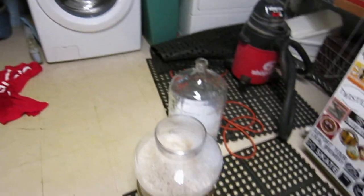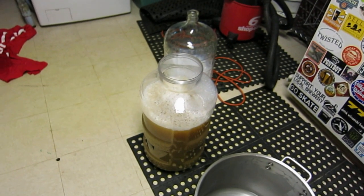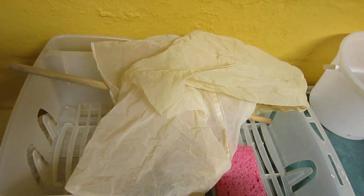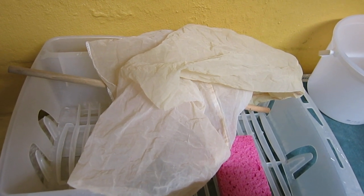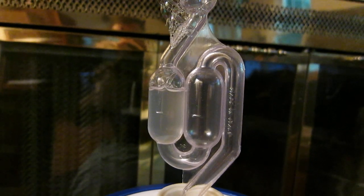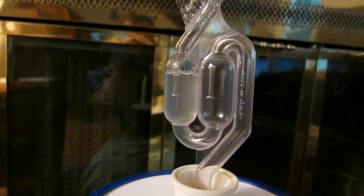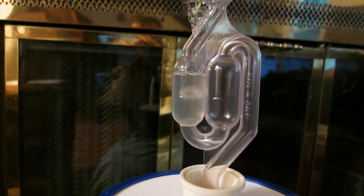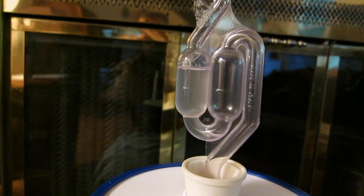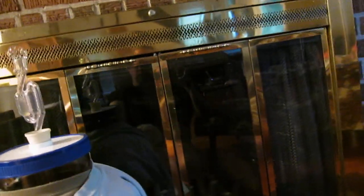I'm going to pitch the yeast and keep a cover on it until it is actively fermenting, and then I plan to sanitize this cloth bag and bungee cord it over the top and let it go like that. I pitched the yeast at about noon, and it's just shy of eight o'clock — so no starter, no additional aeration — and this thing is ripping pretty good.